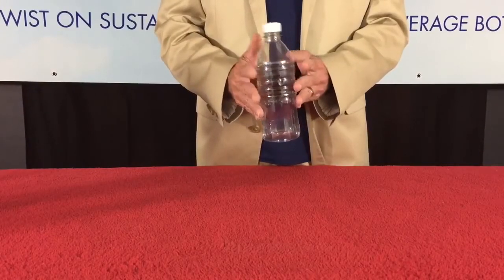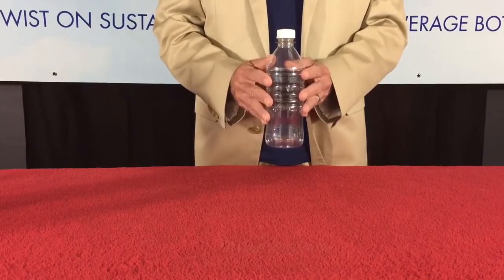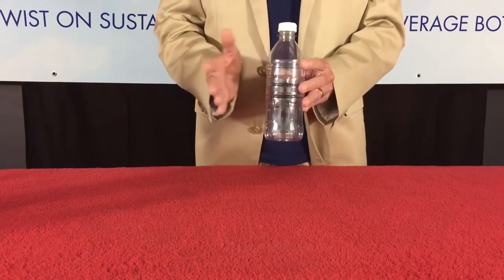This is the EcoConnect bottle — actually, this is a generic bottle. The EcoConnect bottle will work with any size single-serve water bottle. It can be a rectangular bottle, a round bottle, any shape.